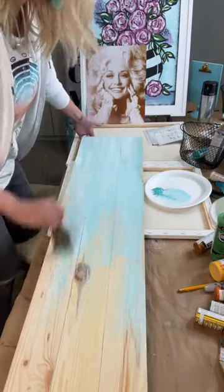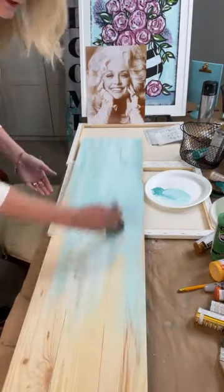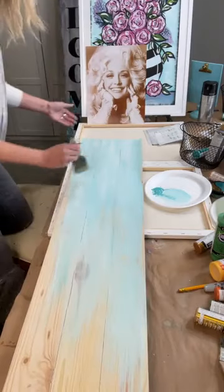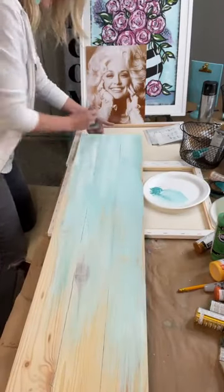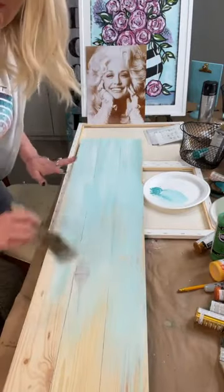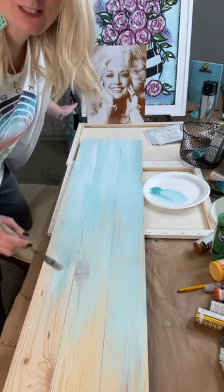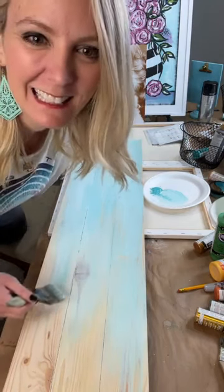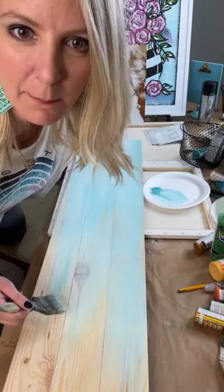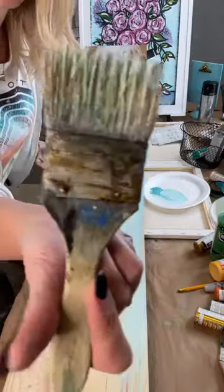I'm taking my brush and dipping it in a lot of water because this is going to be my background color. I want it to have that white with the turquoise and really have that beachy, whitewash feeling. Someone asked about which brushes to use — great question! You can see this brush is rusty and gross, but I love these two-inch brushes.